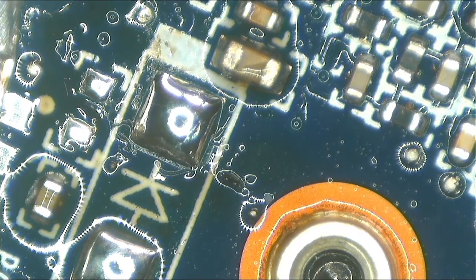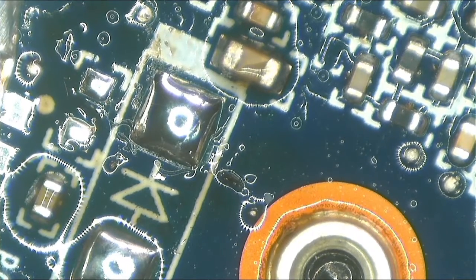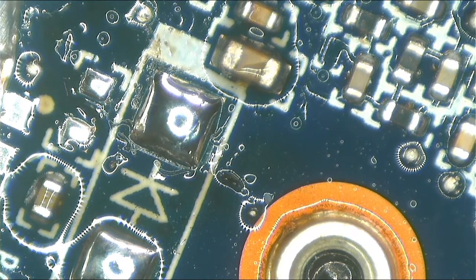Okay guys, let's continue. I have the replacement components ready. Let's start with the fuse — I'll be using a zero-ohm resistor as a replacement.